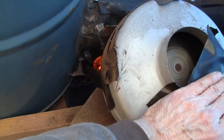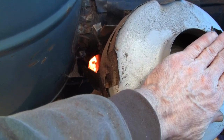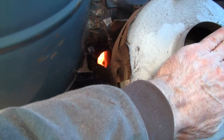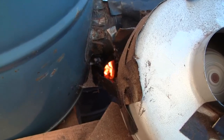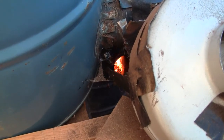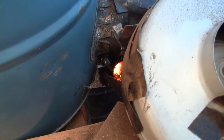You can see the sparks coming up the feed tube — that's exactly what you don't want to have happen. This arrangement is, for that reason, kind of dangerous. If you blow sparks up into the feed tube, you'd have a fire in your wood chips.